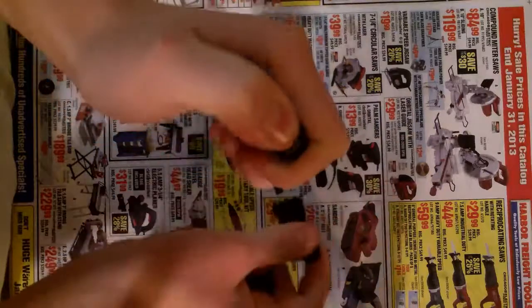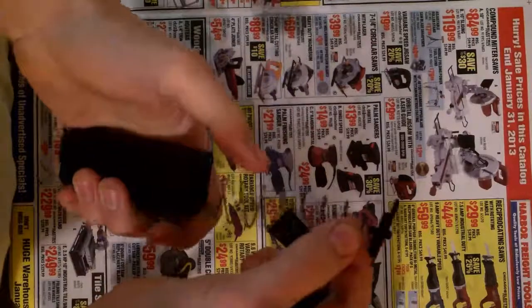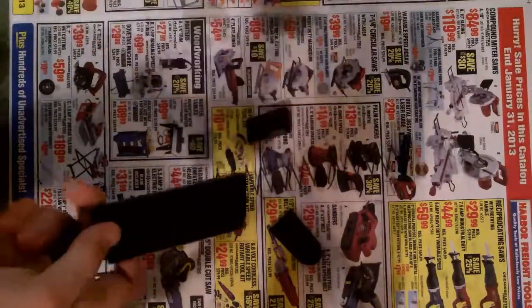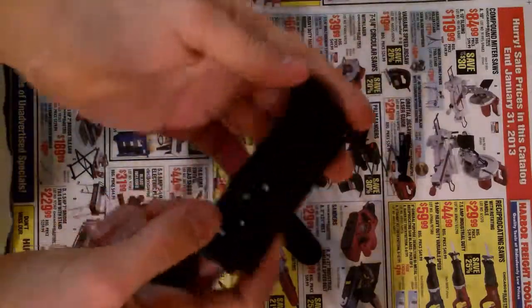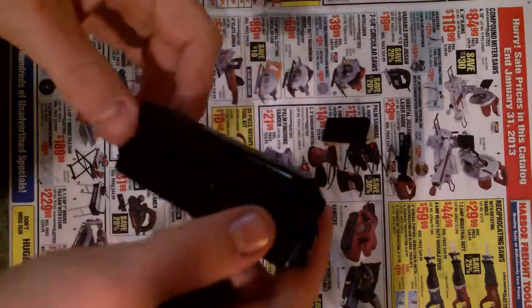Once you get that off, you want to hold it because the spring is going to pop out. Then take the spring out, take the part out, the top — and that's it. Just that hard and just that simple. You can do whatever you need to clean it and whatnot.